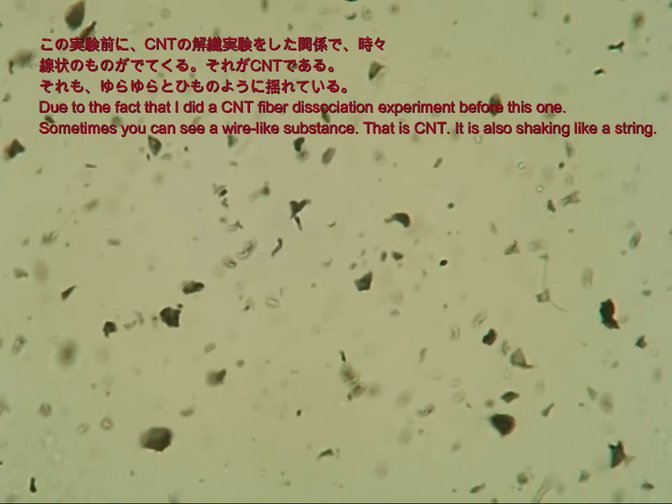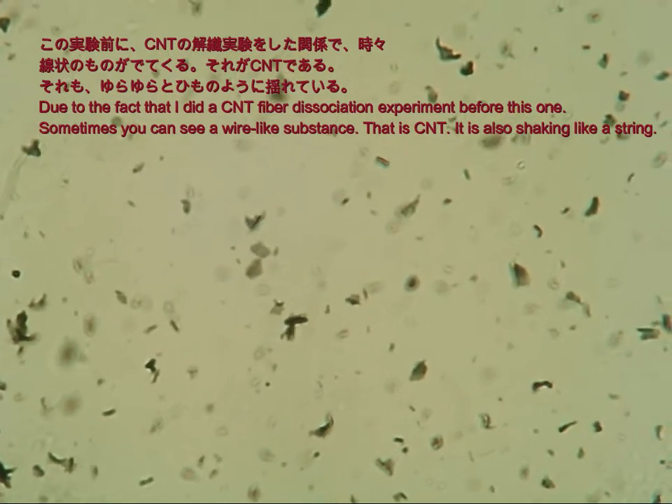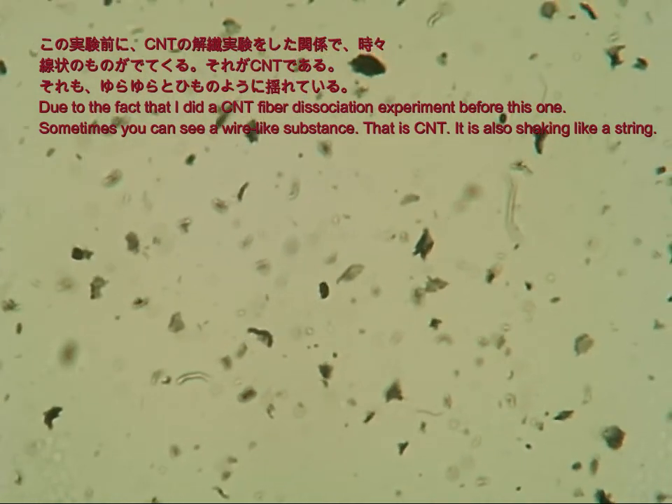Due to the fact that I did a CNT fiber dissociation experiment before this one, sometimes you can see a wire-like substance. That is CNT. It is also shaking like a string.